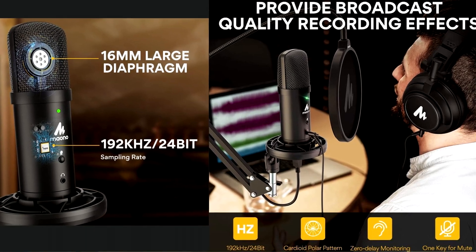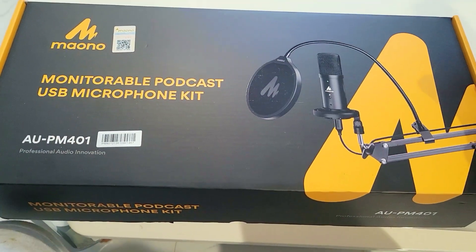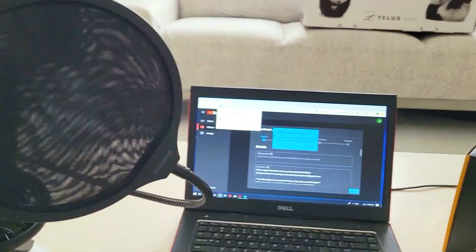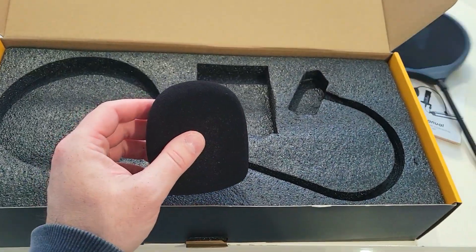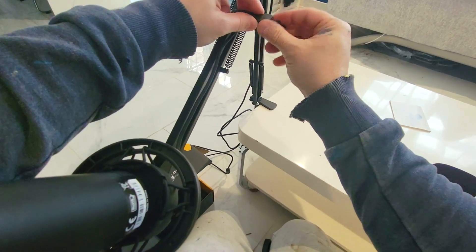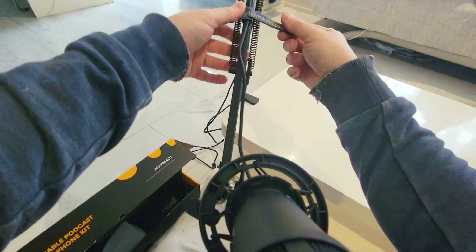We are going to be talking through this microphone now. This is the MUANO Professional AU PM401 review. If you are one of those individuals that wants great vocals and wants to almost sound more professional, I would strongly recommend getting yourself a podcaster or YouTuber microphone. We are also going to be looking at the 421, the Fairy, and another desktop USB microphone set, the AU042C.